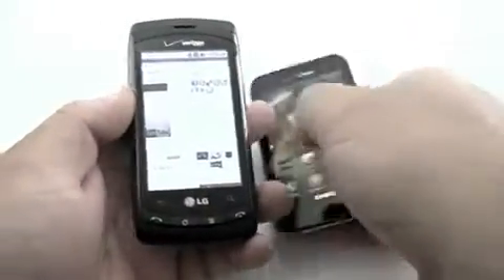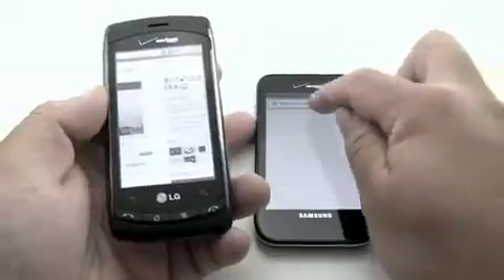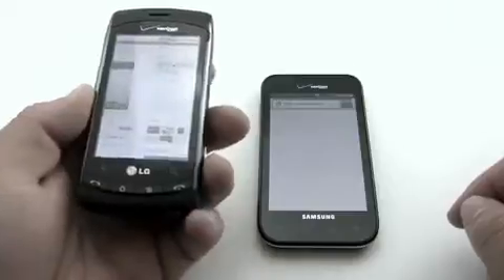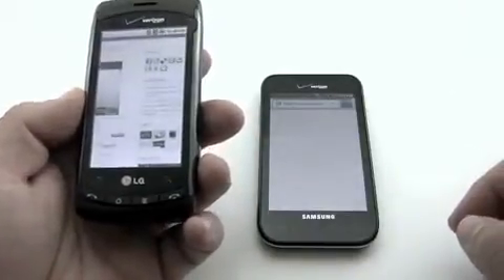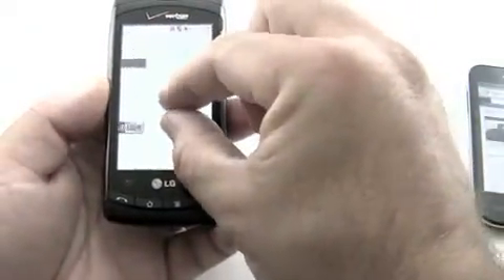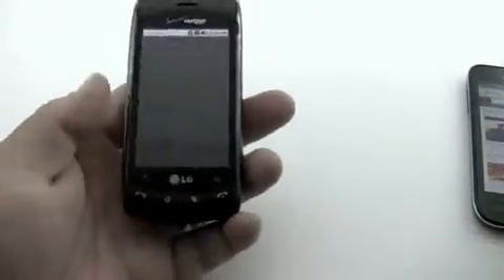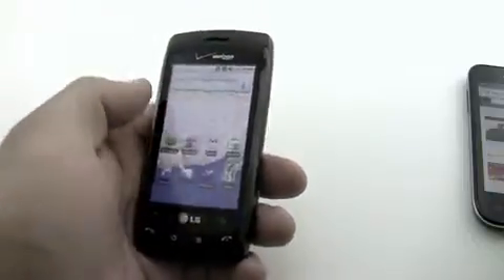Let me show you on the Fascinate here. Let's go into the browser. Go to my site and we'll wait for that to load. I'm on 3G with one bar — that's why it's kind of slow — but on Wi-Fi with the Li, let's pinch to zoom. You can see it's really quick and responsive. On the LG it's okay, but it does feel like it doesn't respond to your fingers right away. So you may want to consider that. If that's not a factor for you, great — it may not be a bad choice.